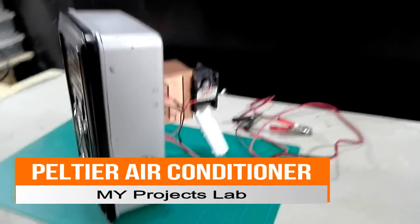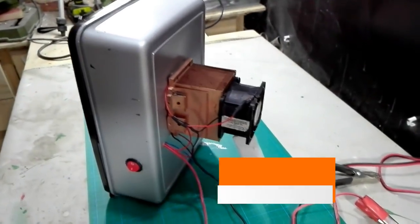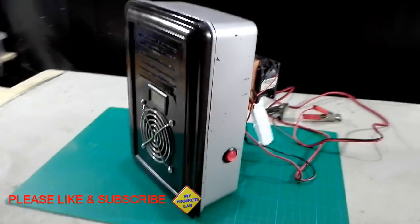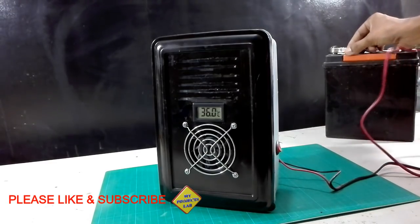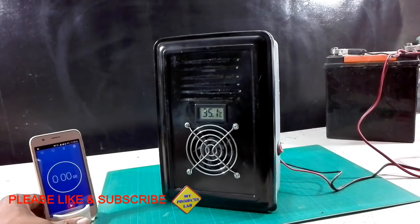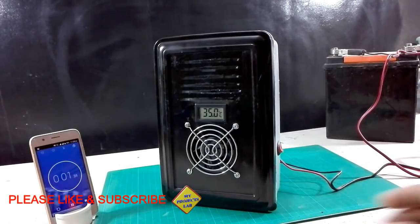Hi friends, in this video I am going to show you how to make a Peltier air conditioner using TEC 12706 Peltier modules. Here you can see I am testing this Peltier air conditioner, setting up the stopwatch right now.